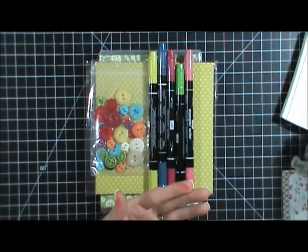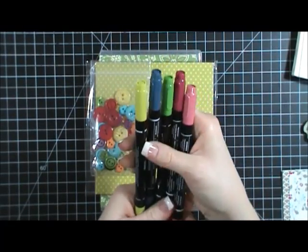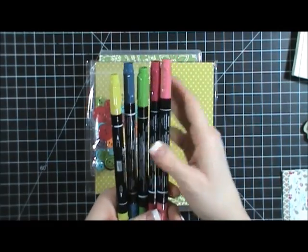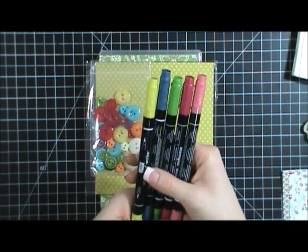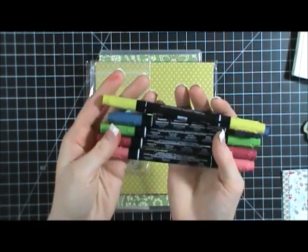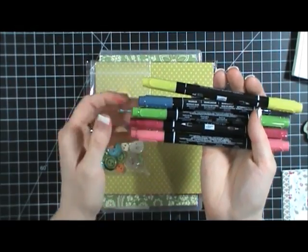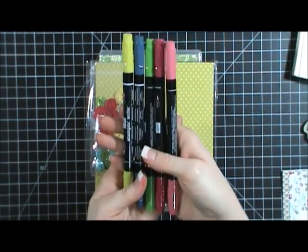Stampin' Up is currently offering a promotion where everyone who signs up brand new for the Paper Pumpkin kit will get the first kit with those stamps, plus a set of five markers. These markers are the In Colors for right now — they're the Summer Starfruit, Midnight Muse, Gumball Green, Raspberry Ripple, and Primrose Petals. You get those right from Stampin' Up, and that's a $14.95 value that comes with your first kit.